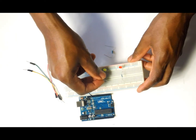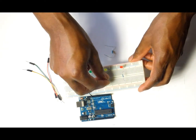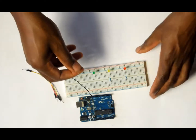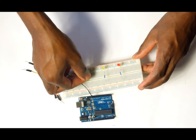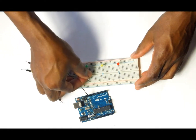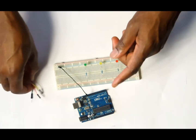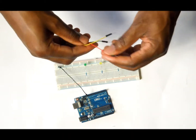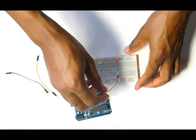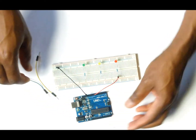Place the resistor for the yellow light as well. The next thing we want to do is to connect the LEDs and the resistors to the Arduino for control. We are going to put a jumper wire from the breadboard in line with the red LED light to digital pin number 8 on the Arduino.